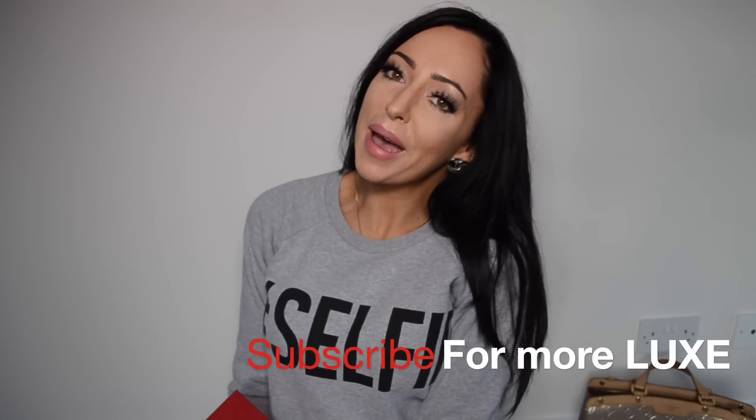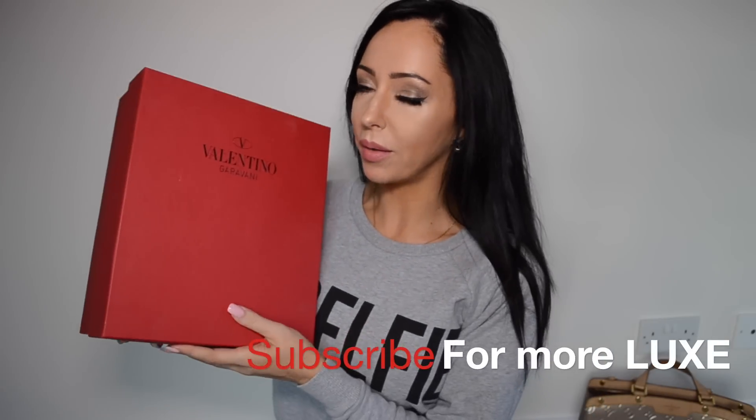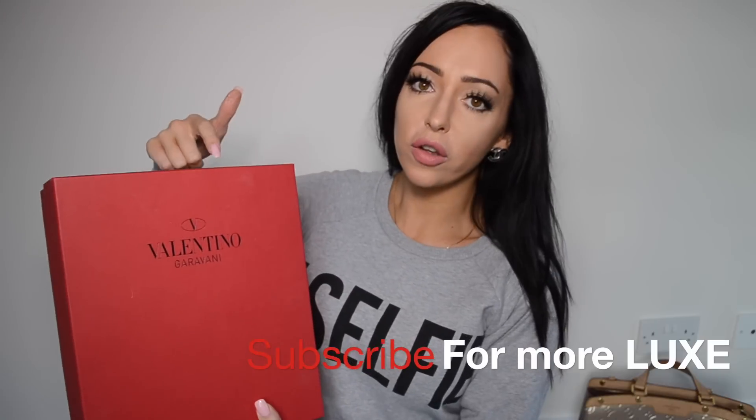Hey guys, this is Sophie Shohet. Welcome back to another video where I'm going to be reviewing these shoes — the Valentino Rockstud. There are pros and cons to owning them, and the sizing is really weird, so if you're looking to get these and want more information, keep watching.